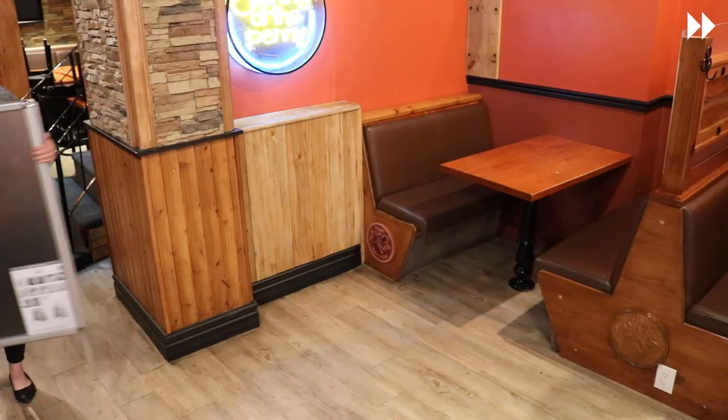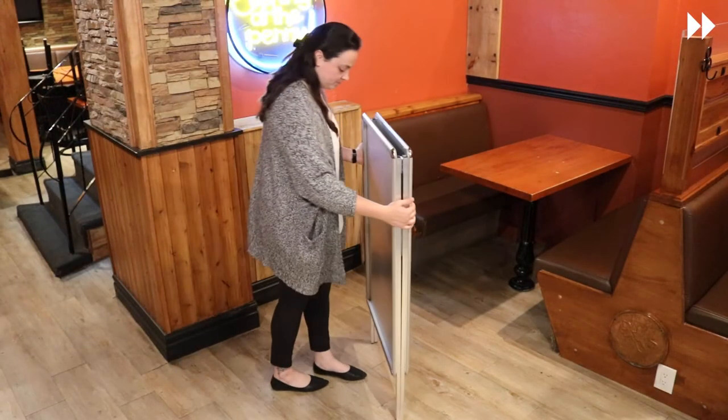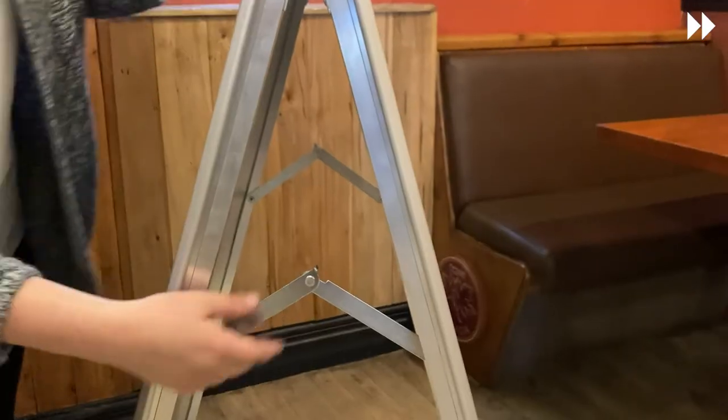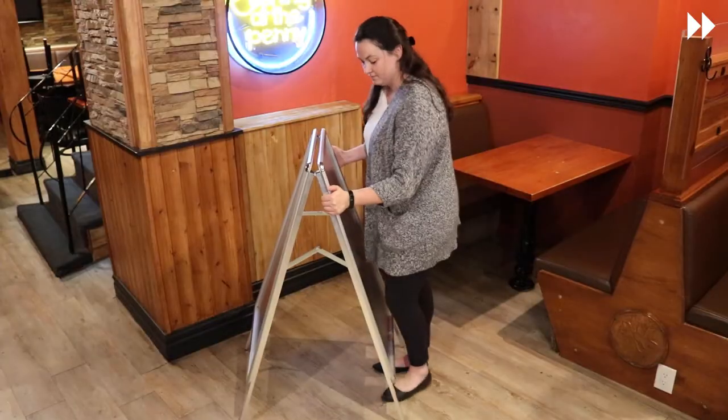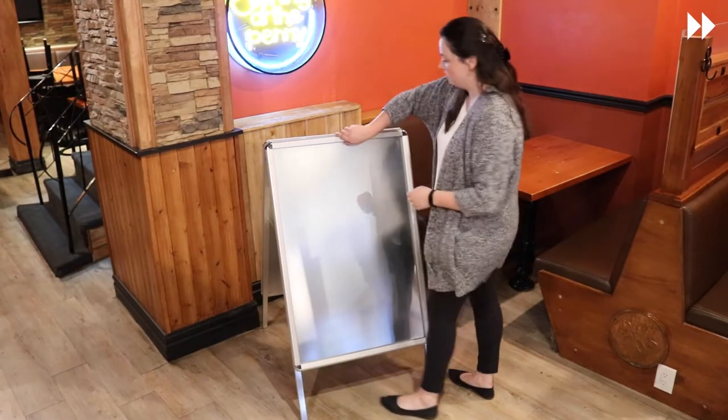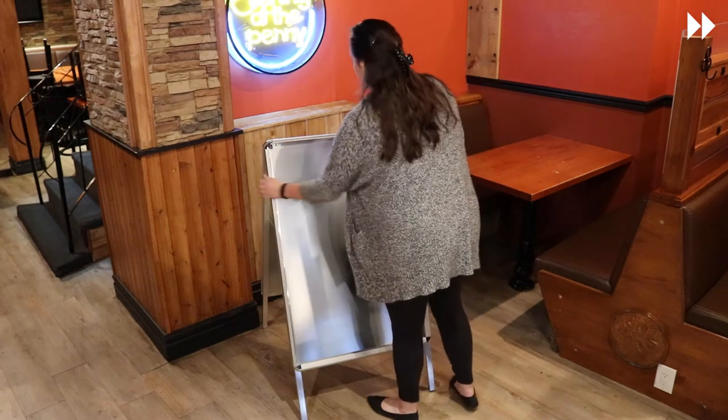When your A-board arrives, simply remove it from the box or packaging and bring it to the area you wish to display. Set the product upright and secure the hinges to lock it into an open position. When installing or changing graphics, start by opening all four snap frame panels.